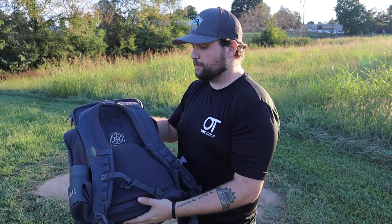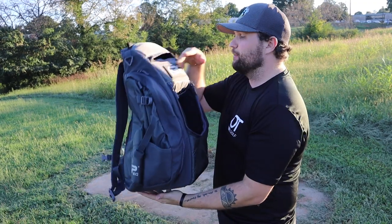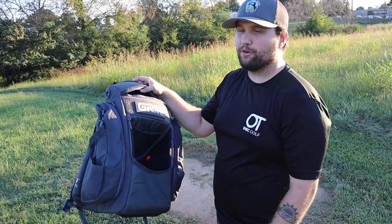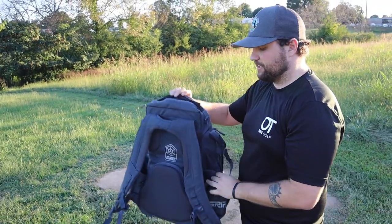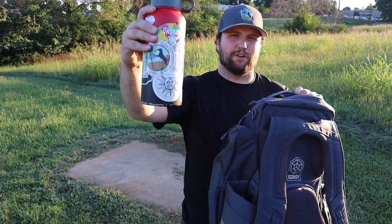I also wanted a bag to travel with that had a lot of storage but didn't need to hold 25 discs, and one I'm not going to have to replace anytime soon. It is extremely durable, super comfortable, and has an insane amount of padding. It's not very heavy. It was a lot bigger than I thought when I opened it out of the box, but most of the space can be as big or as small as you want with these side pockets. They also have two water bottle holders — they're pretty sizable.